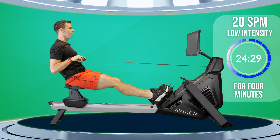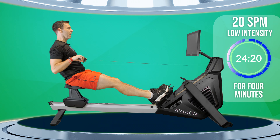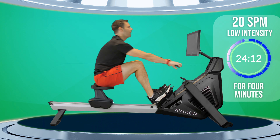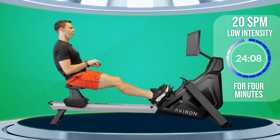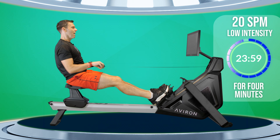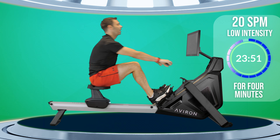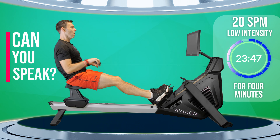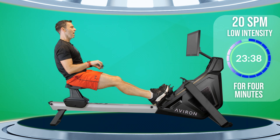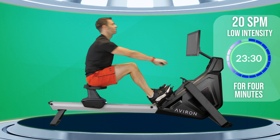About two minutes in you're going to feel your heart rate starting to increase and your breathing rate starting to increase, but then it should kind of hold at that point. I describe the sensation of these low intensity workouts as though you were walking up a constant flight of stairs — you just start to get a little out of breath but it's not actually hard work. Another way to describe it is whether you're able to speak or sing while you're rowing — if you can, you're around about the right intensity.